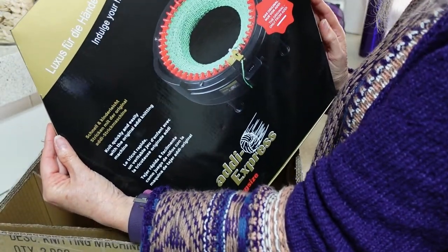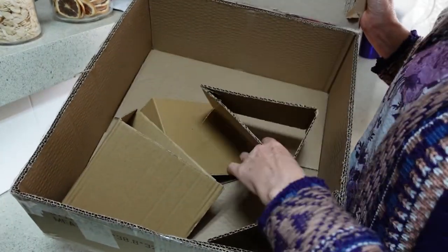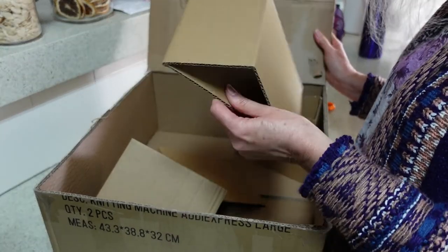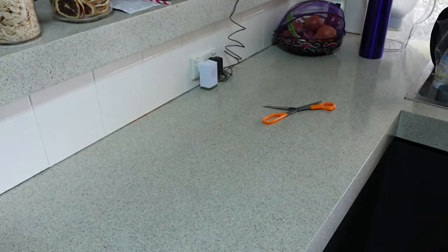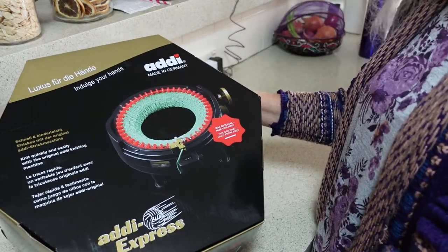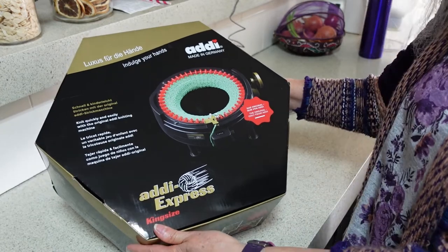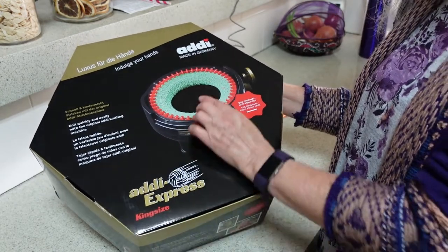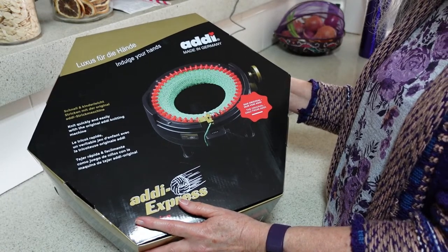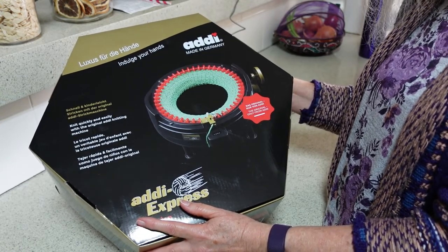Here is the Addy box. Very nicely packed, JM Embroideries — I'm quite impressed. They protected the inner box with little corner pieces. Here we have the Addy Express box. These are German made, which is one of the reasons why these machines are a lot better. It says 'Made in Germany' right on the box, and German engineering has always been top notch — that's one of the main reasons these machines are more robust than other brands.